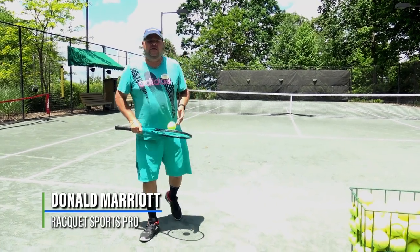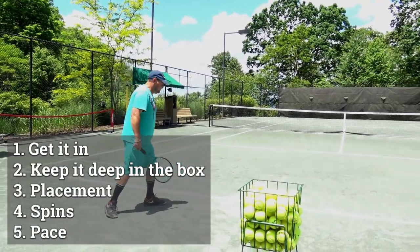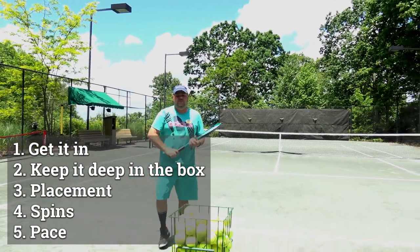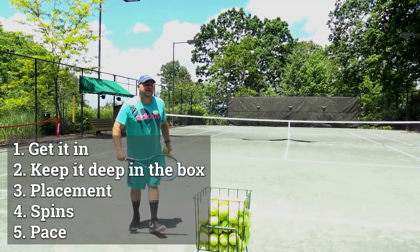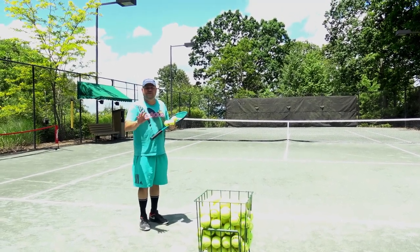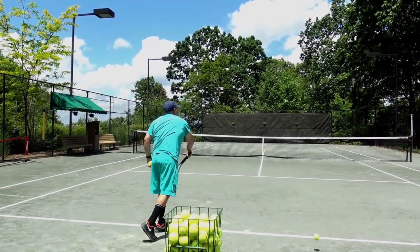Welcome to the tennis facility here at Mountaineer. Once again, I'm going to go over the five steps of the serve. Number one: get it in. Number two: depth in the box. To reiterate the same thing I said for pickleball — the shorter you hit your serve, the better advantage your opponents have. So try to keep that serve as deep as possible in the box.